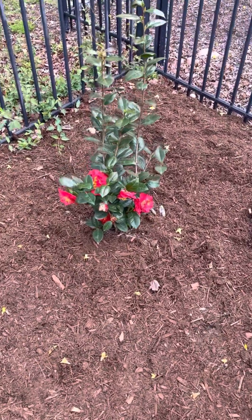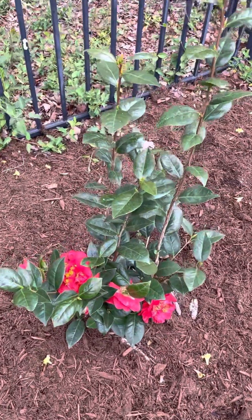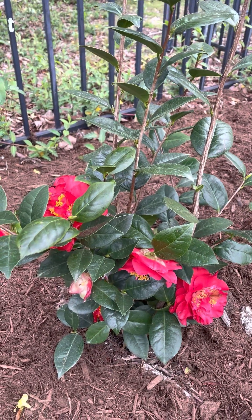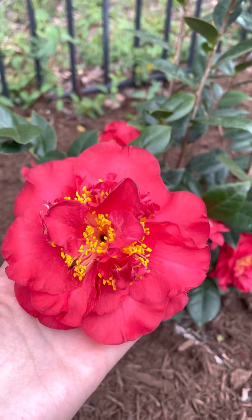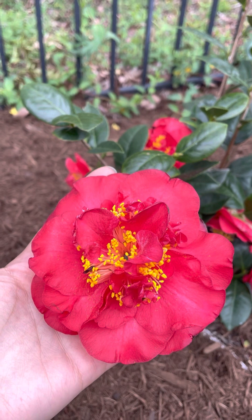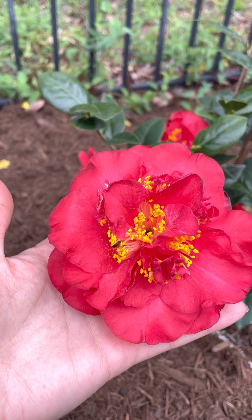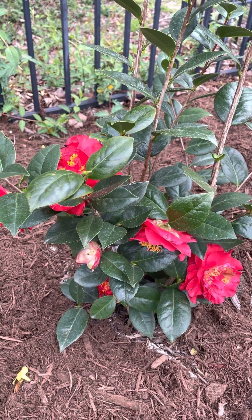Hi everyone, it's been a while since I posted something — it was really cold, but finally spring is here! I'm so excited. Today I'm showing you my first Camellia japonica. This is Red Fellow. See the blooms? This is big — I think maybe three and a half to four inches. It's a Christmasy red bloom with a yellow center, and japonica is an evergreen shrub.